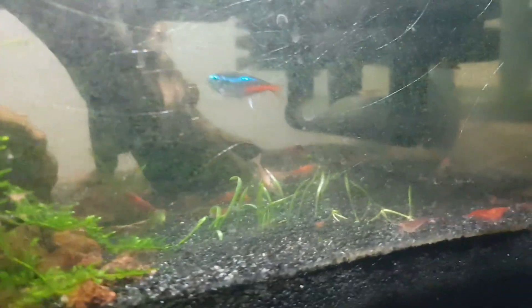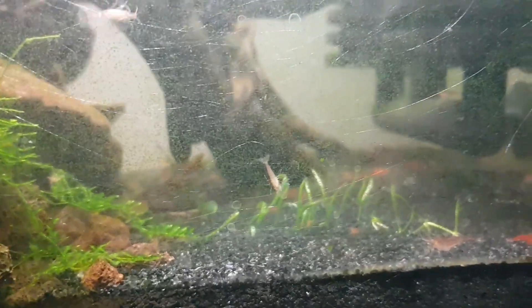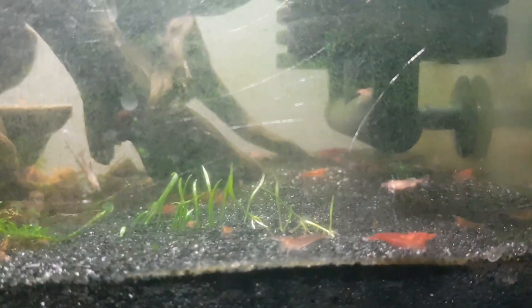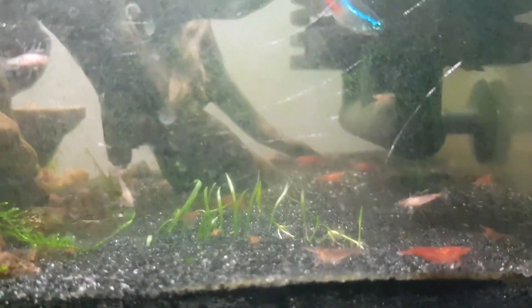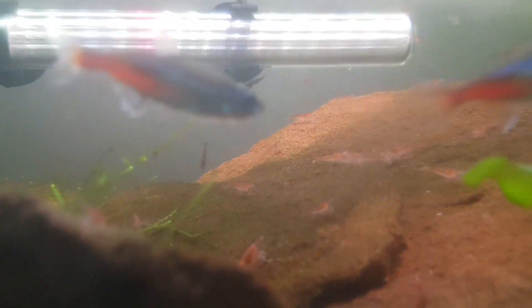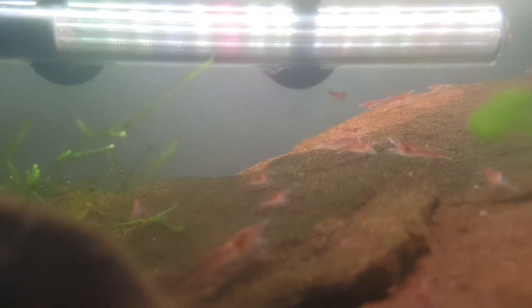I think I'm going to put the tetras in with the other fish just for like a week or so, and put the shrimp into their own tank. I'll set up another tank and do a video about that. So thank you for watching — hope you understand what planaria are. There's more research on them if you want to go look into it, and it's definitely worth reading into how to prevent them.